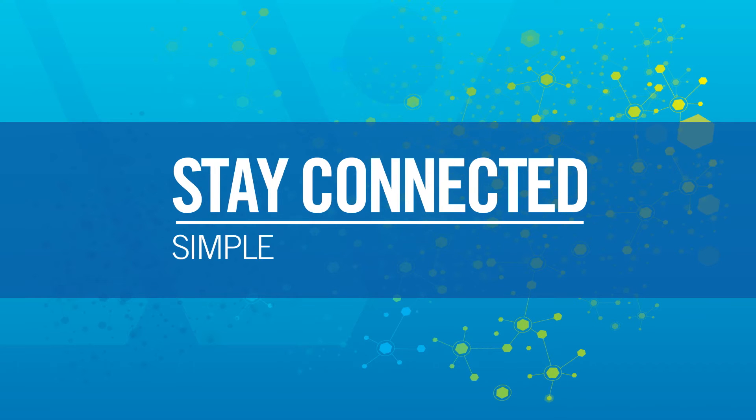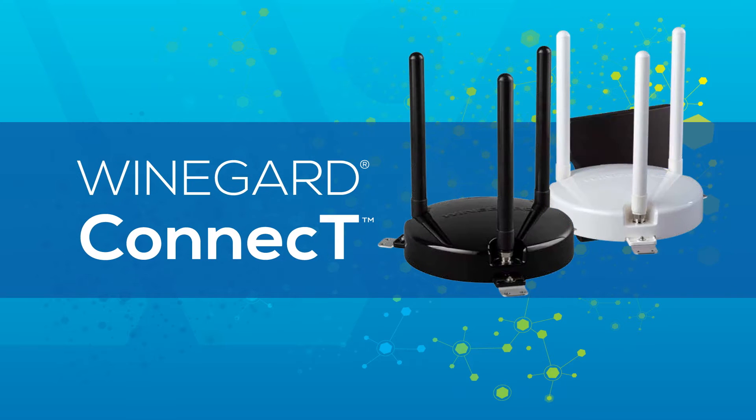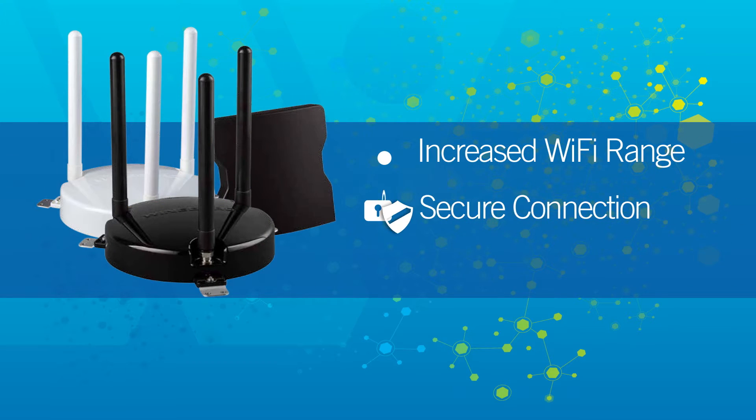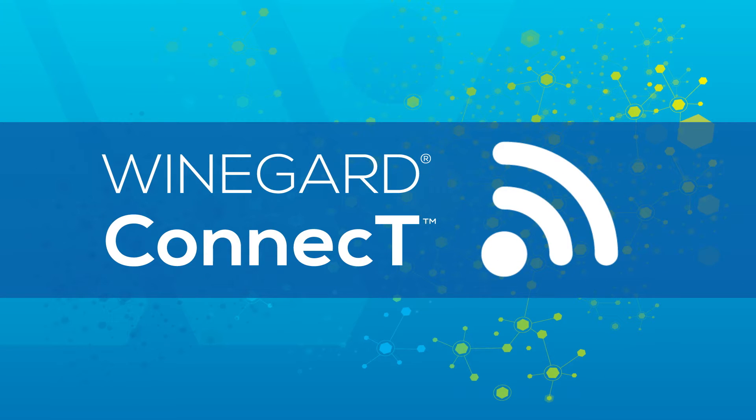Stay connected with simple, secure internet in your RV with the WineGuard Connect Wi-Fi Extender. Featuring increased Wi-Fi range, secure connection, and simple setup, the WineGuard Connect keeps you connected where others can't.